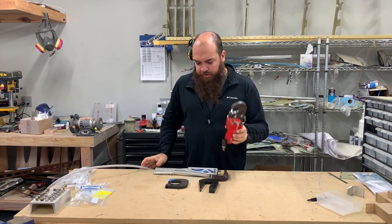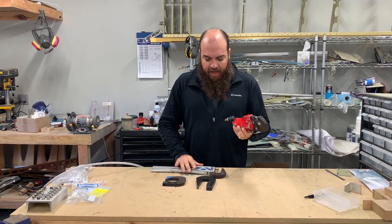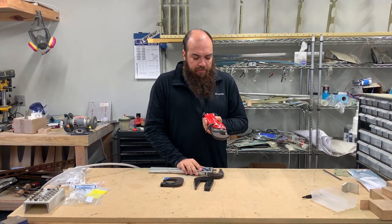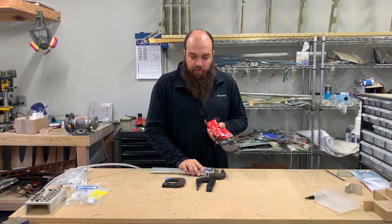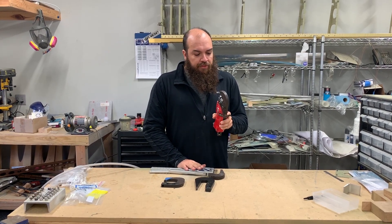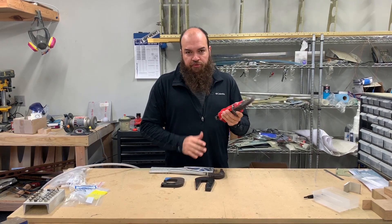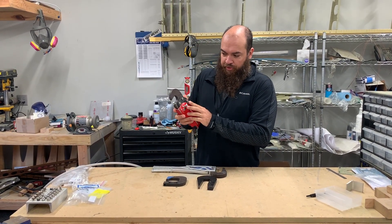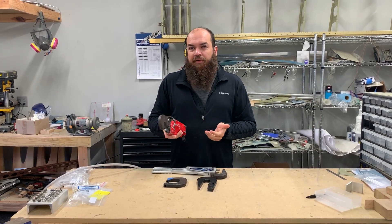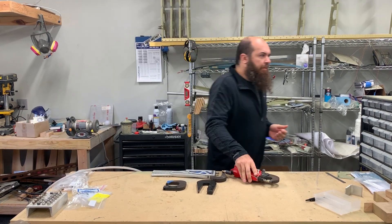These are pricier, but I found it's actually worth the extra expense. I probably use the pneumatic squeezer four or five times more than I use the hand squeezer. The main difference is the pneumatic squeezer does the work for you, so you can get through a piece very quickly because you can do it one-handed.